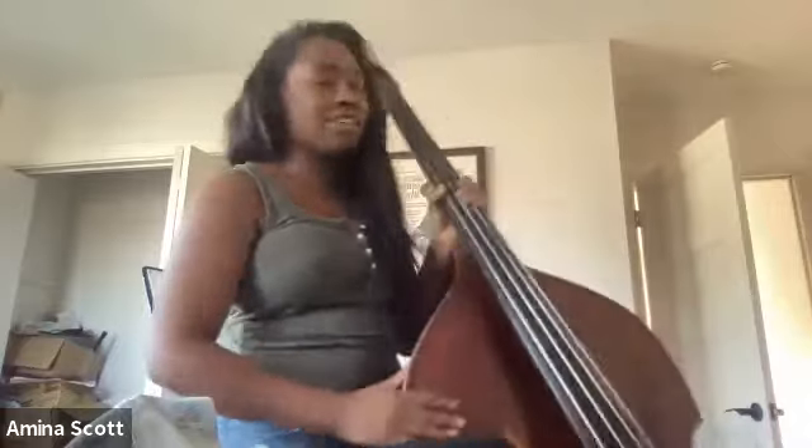Beautiful! When you're practicing this, I want you to warm up with that. I'm not going to check this next week, but just make sure everything's good. Remember: step one is what's my body doing, step two is where's my bass at, step three is what's my left hand doing. That looked good!